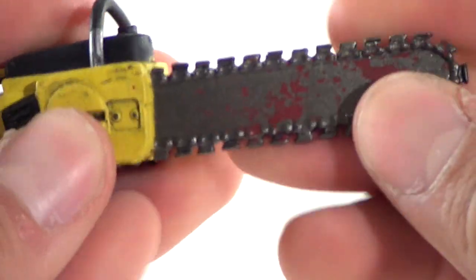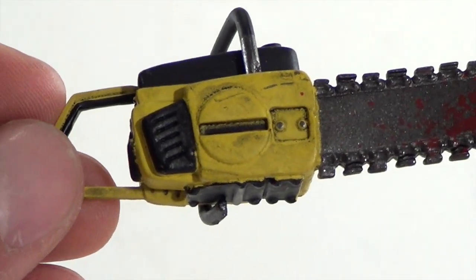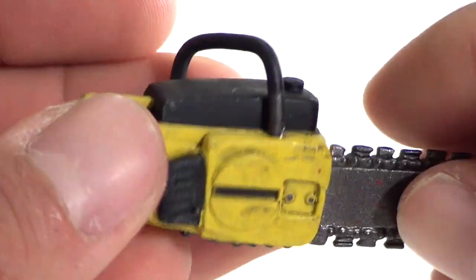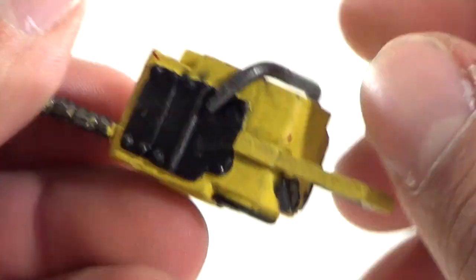His iconic chainsaw is included, because you can't have a Leatherface figure without a chainsaw. It's not really sharp at all — it's a soft material — and it is covered with blood. You can see the blades, and the end piece has some dirt on it, so it has a little wear to it. The back of it has blood spots all over it. This part has a little articulation, but just be careful you don't break it off.